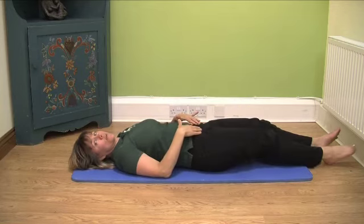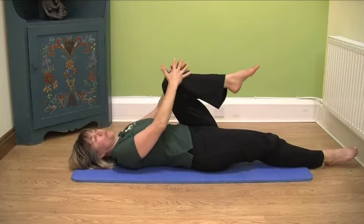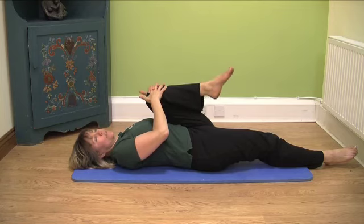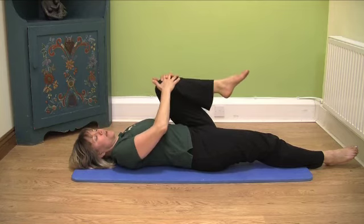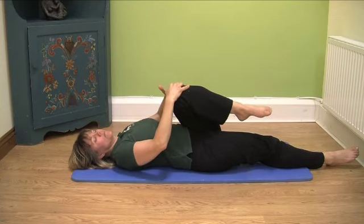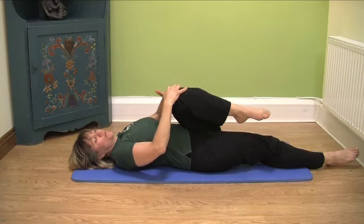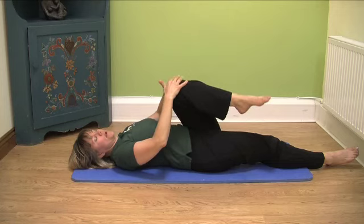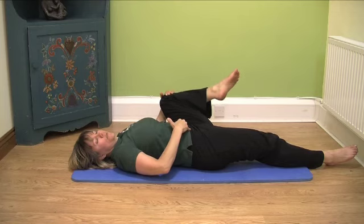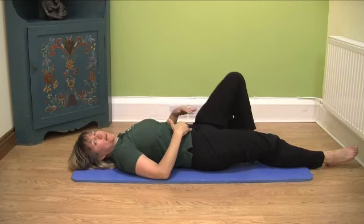Gently slide your leg down and bring the other leg up. Breathe in, bring it towards you, breathe out, and come back. Breathe in and go in the opposite way, and breathe out. Come back to neutral and go out, breathe out, and come back. Take care.